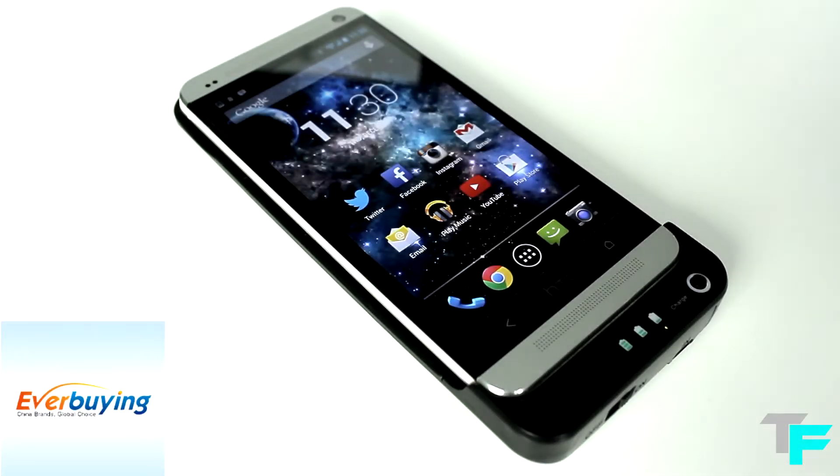Hey guys, Sam Walson from Techfusions here, and today we've got a review on the power back case for the HTC One from everbuying.com.